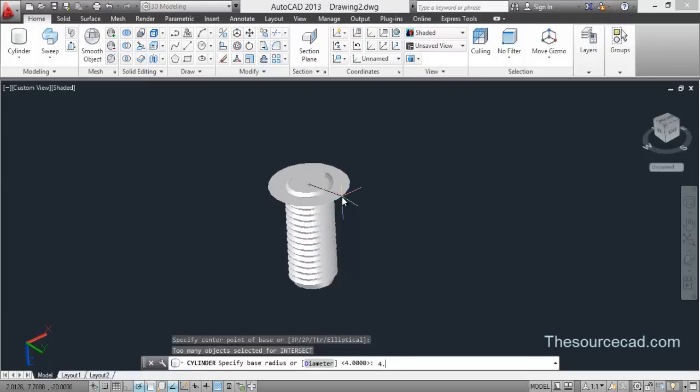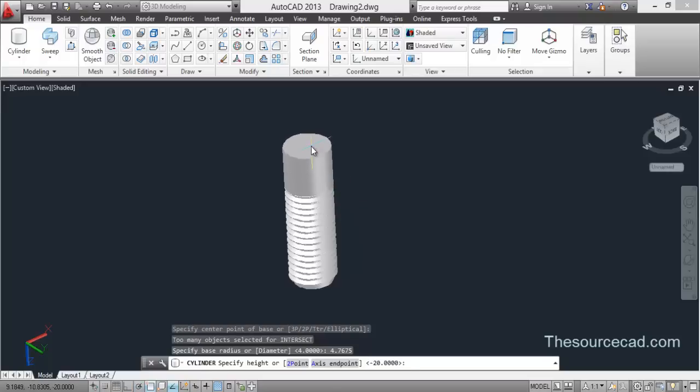This time enter a radius value of 4.7675 and press Enter, then enter a height of minus 10 units. We are done here.